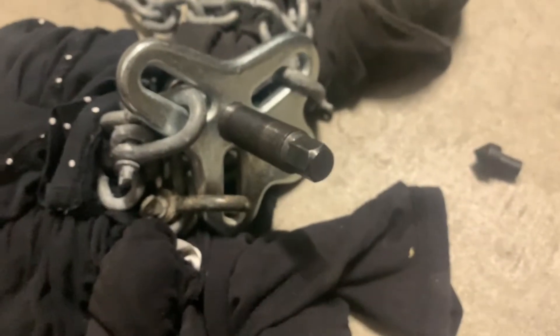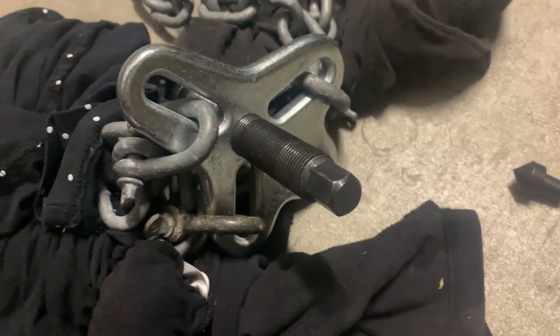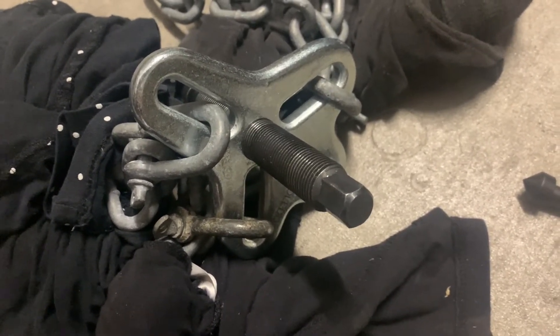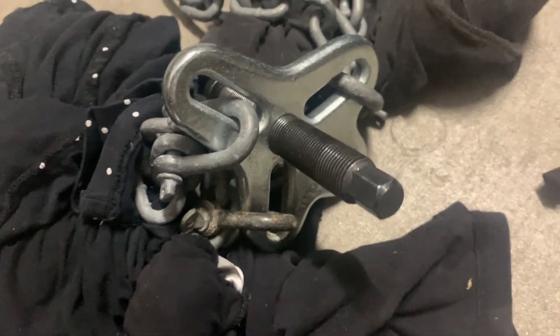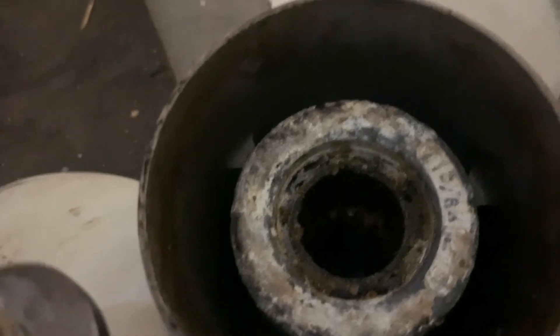So if you've got a stuck prop and it just won't budge by doing the normal techniques — tapping the shaft — then you might need to do something as serious as a puller like this. You can get prop pullers, but this one, just wrapping around like it does with the loops and chain, you can get some serious pull and it's much heavier duty than a lot of prop pullers, and it did the job. And there's the opposite end — as you can see, pretty bad in the rear of the prop.